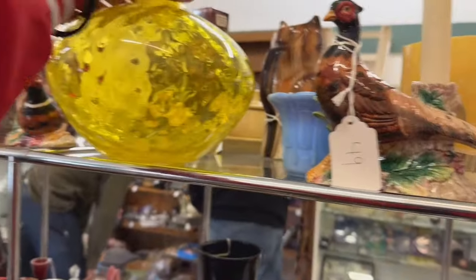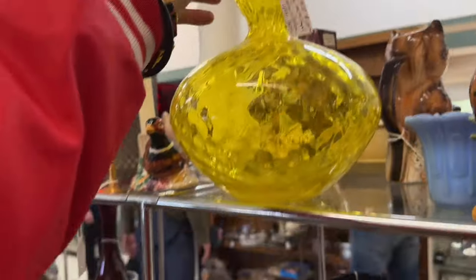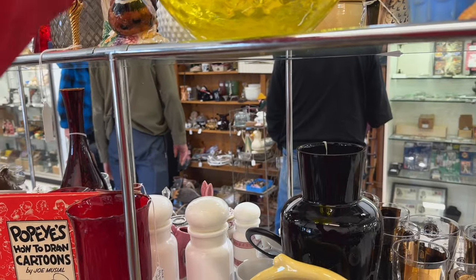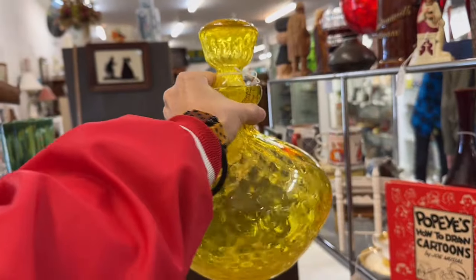Wow — sunshine-y! I like this a lot. It's like one of my favorite colors of glass. Not a bad price. Stopper's good. I think I'm going to have to pick that up — that's really cool. It's hard to find that color yellow.